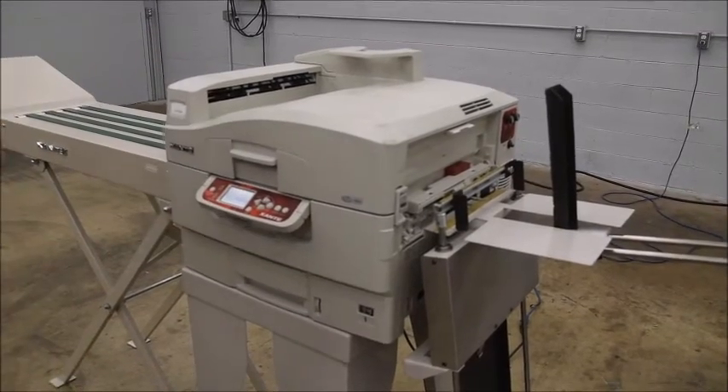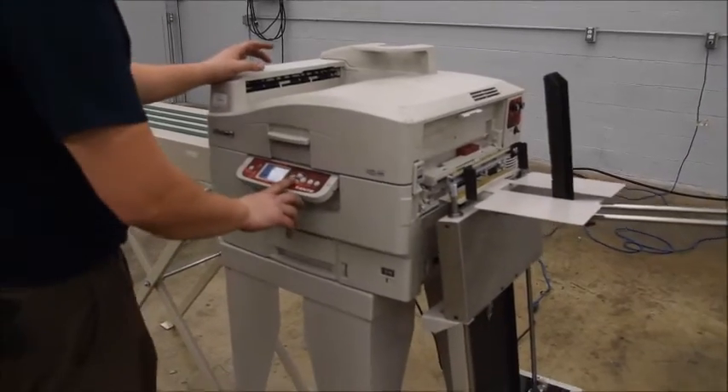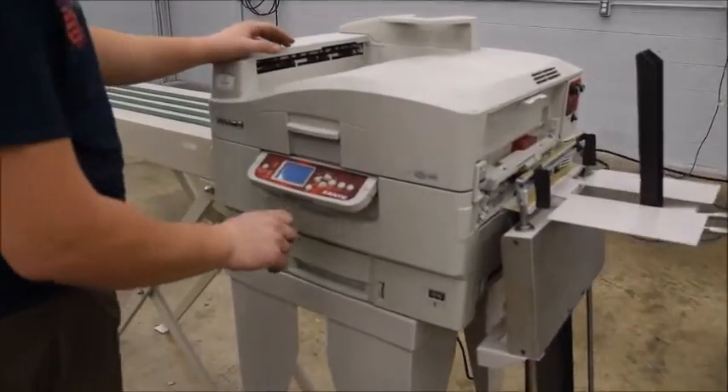The unit seems to be in very nice shape — everything operates on it. We did get a count here, which we can show you in the video. It has done 538,000 envelopes.